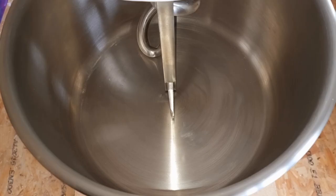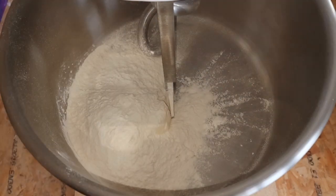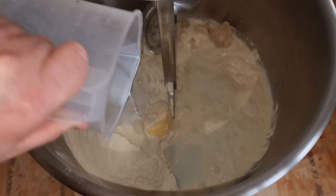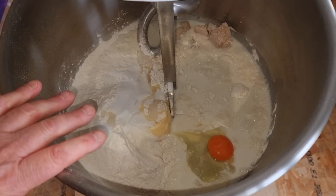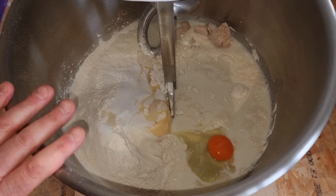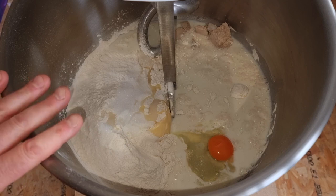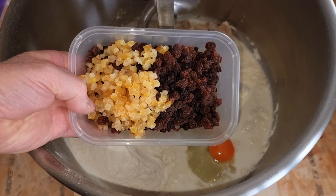Right, we're now going to be mixing our dough. First we add in all our dry ingredients, then the yeast, milk, and egg. We're going to mix this in the machine for nine minutes. Halfway through we'll check it to see if it needs more water or more flour. In the last minute we'll be adding our fruit in.